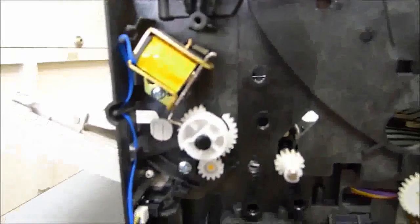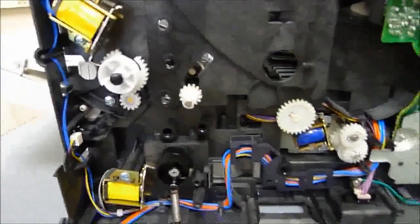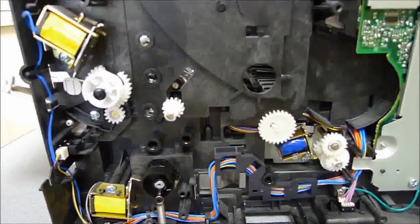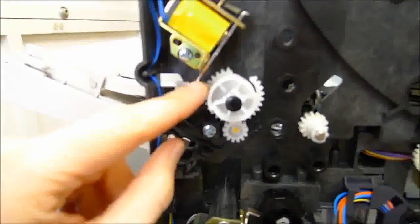This printer is probably at least five or six years old — I don't know the exact date — and it was brought in to us because it was jamming. Basically, these solenoids here help hold the gears in place.